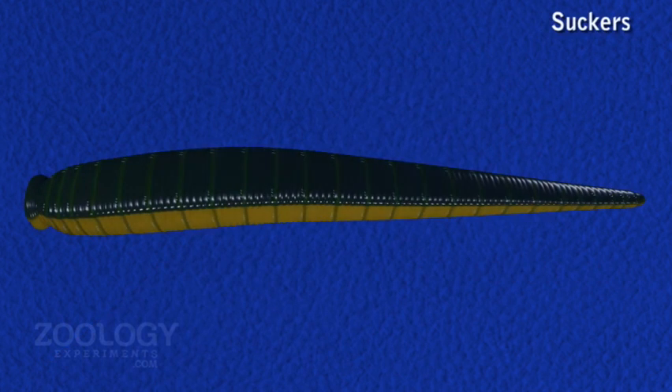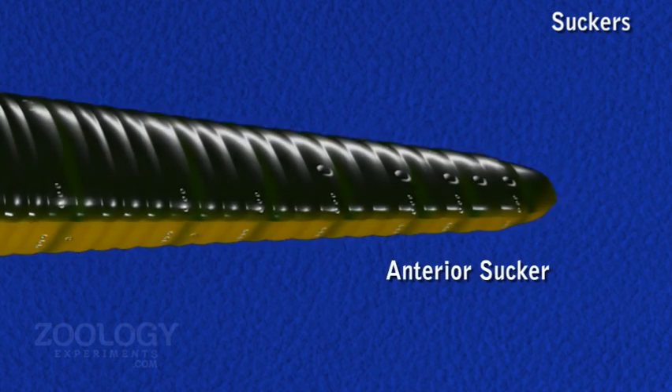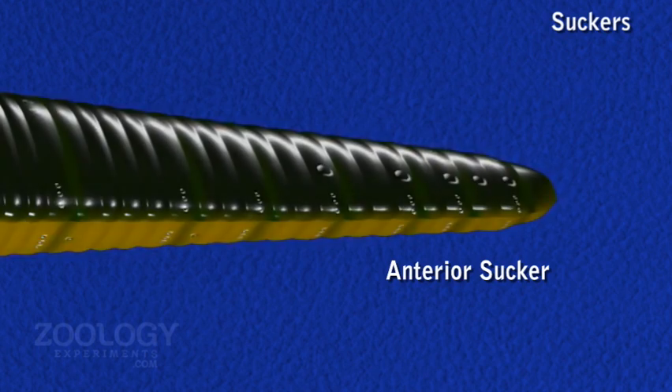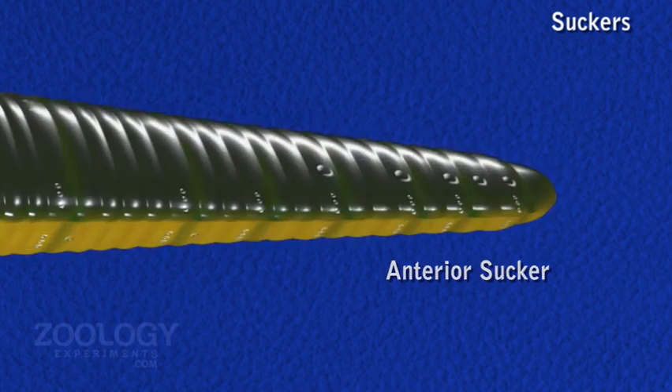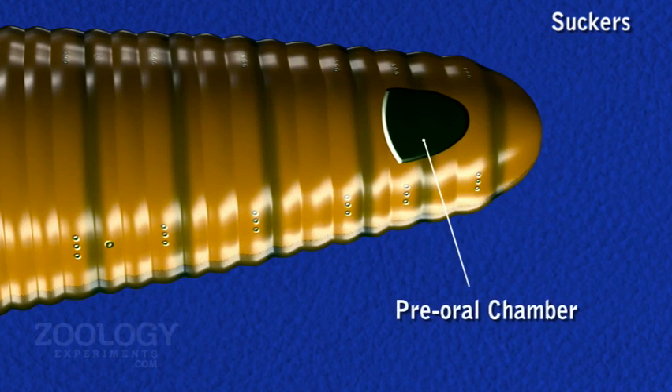Each end of the body bears a hollow muscular organ called the sucker. The anterior sucker comprises the prostomium and three anterior body somites. It is oval in outline with a ventrally directed cup-like depression called the preoral chamber, at the bottom of which lies the mouth.